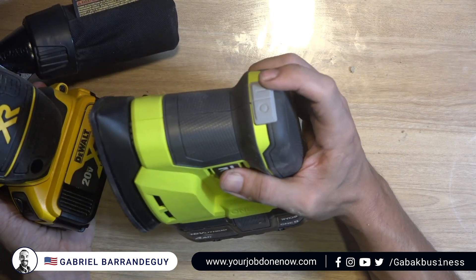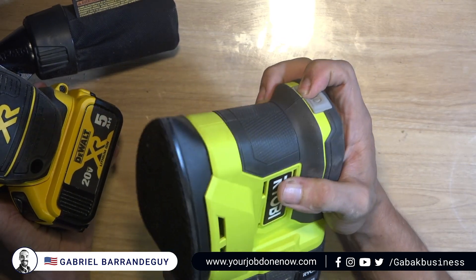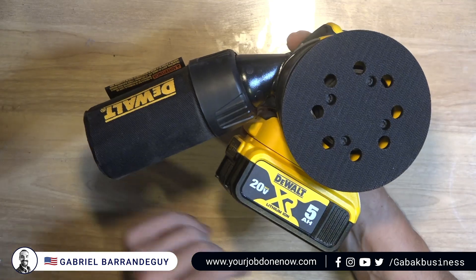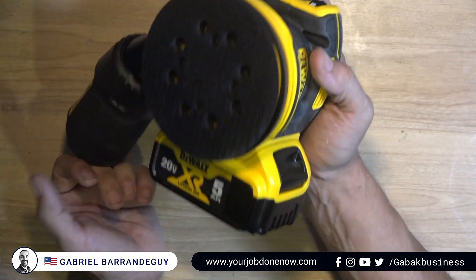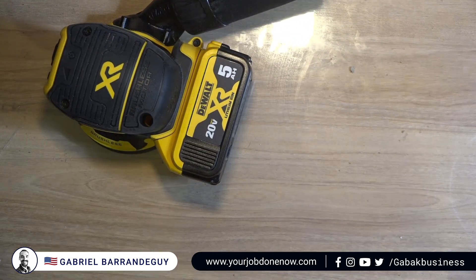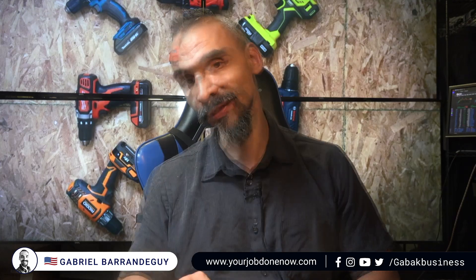With the Bosch you can turn it on, off, and change the speed all in one area with one hand. With the other sander there's no speed change button — just on and off. Those are the main differences. This one seems nice and rugged even though it's plastic, not metal like the Bosch in that area. If you want to learn more about tools, check my playlist. I'm in the US — if you need tools or electronics, let me know and I can ship them, or I'll leave the link so you can buy it yourself. Thanks for watching!